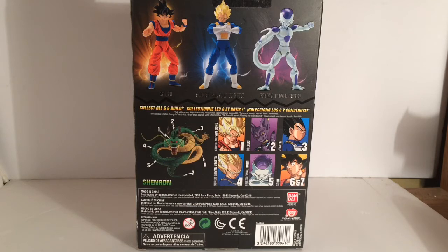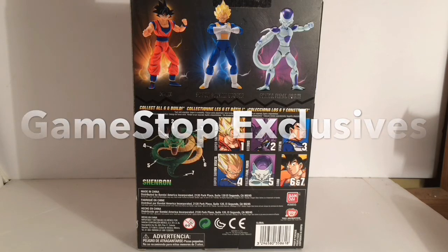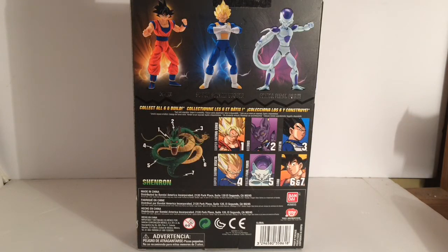That Vegeta was freaking awesome as well — you could do so much with that one too for customizing. Scaling is another issue that these two waves had. Vegeta and Frieza are both way too tall. But at the same time, because Vegeta is taller, you could do so much more with him. Especially with this initial two waves, we had the GameStop exclusive Goku and Vegeta — the clone Goku and Vegeta that were black and red schemed. They were basically repaints, but they were freaking awesome.